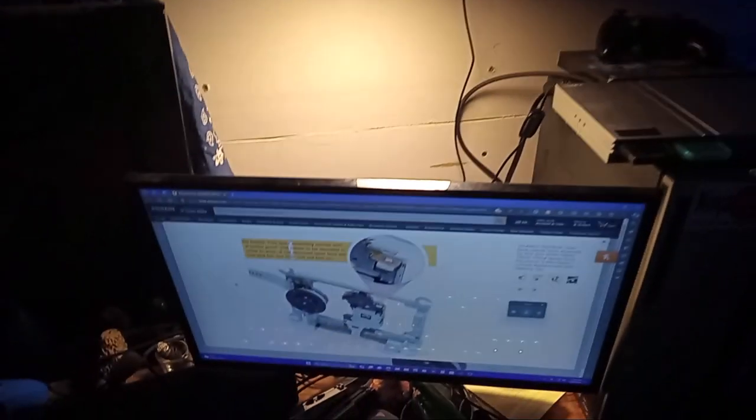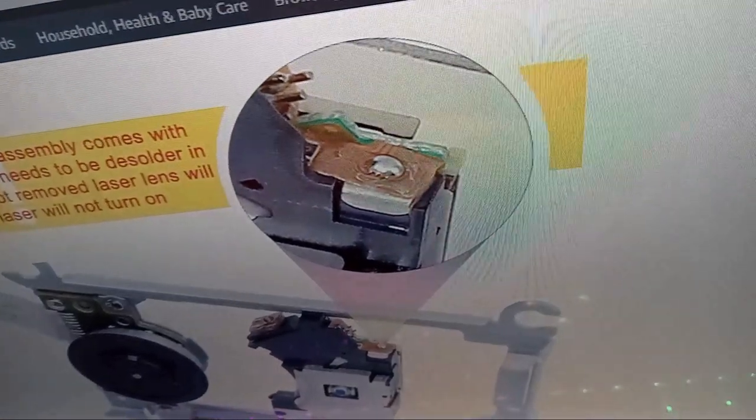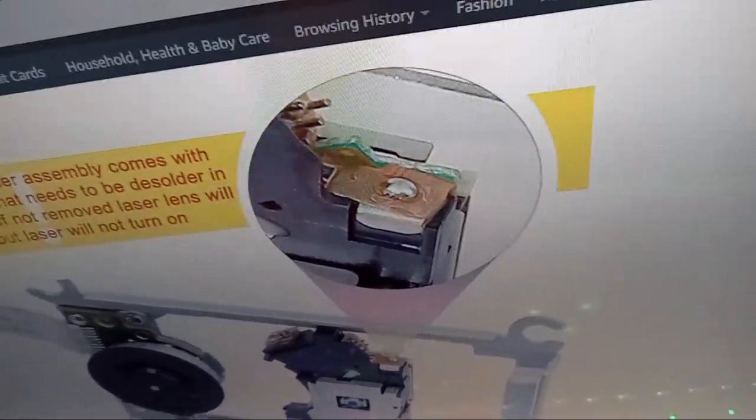So apparently on the website it's saying that there's a particular spot on the lens and it's showing a scoped-in area where there's a tiny little piece of solder that you have to remove in order for the lens to work. So I went ahead and took the thing apart and removed that tiny little piece of solder. I also looked at the old lens that was on there, and that little piece of solder was not on the old lens. It also said on the same website that this particular lens might not work for every model. Anyway, after removing that piece of solder, let's go ahead and try this one more time.